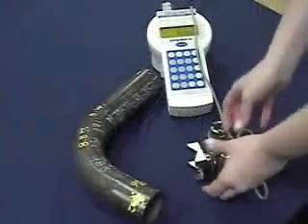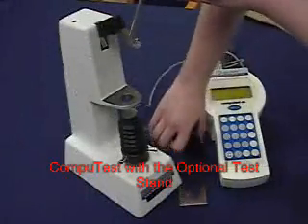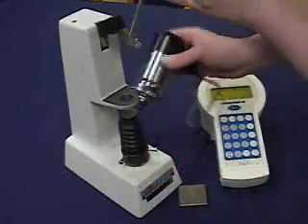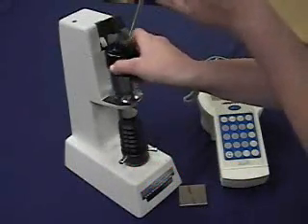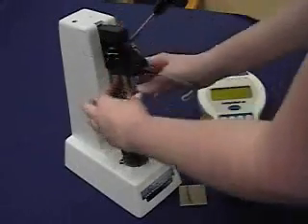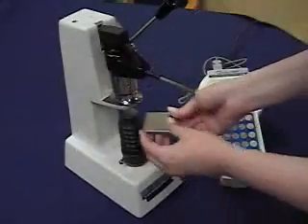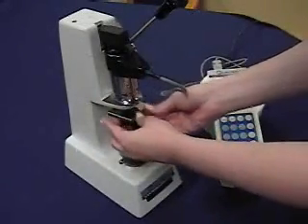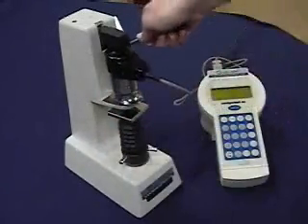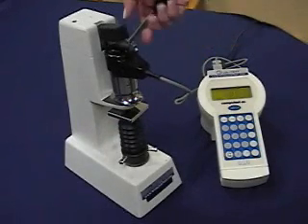As an optional accessory, you can obtain a test stand in order to test components with small surfaces and irregular shapes. This way, the CompuTest can be used as a benchtop hardness tester if needed. Just place the test head in the stand. Adjust the height of the sample holder in order to place the sample close enough to the indenture. Then, by using the handle in the stand, press the diamond indenture in order to achieve the test.